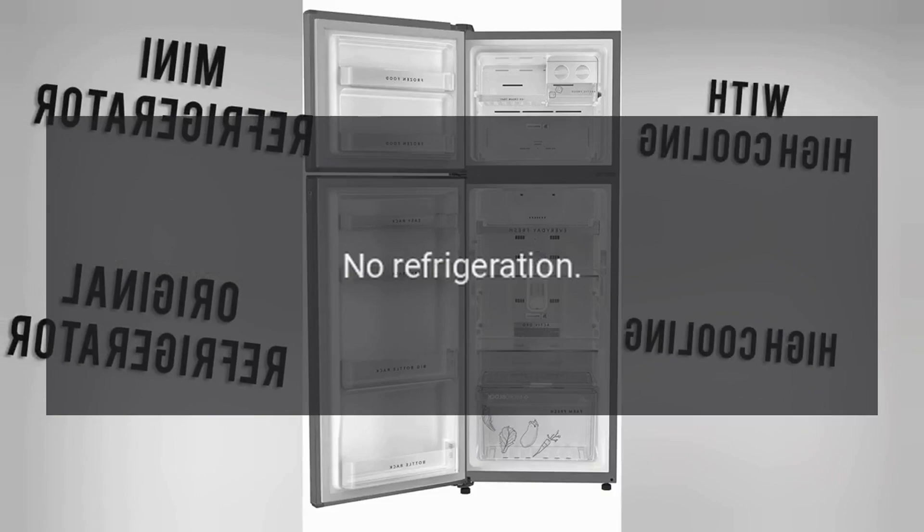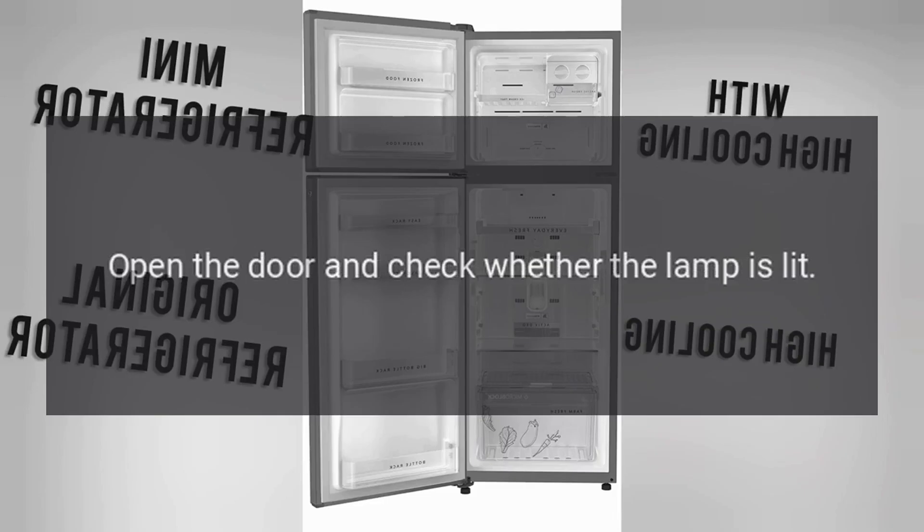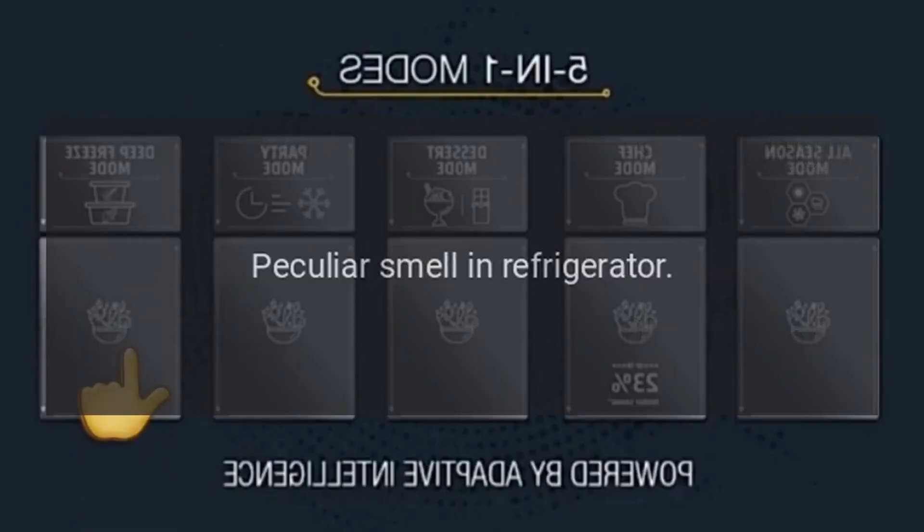No refrigeration: Is the power plug disconnected? Re-plug. Faulty circuit breaker or blown fuse? Open the door and check whether the lamp is lit. No electricity?